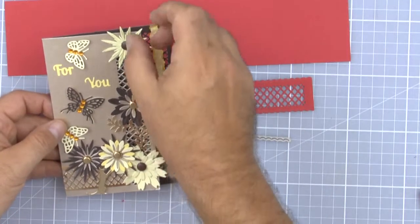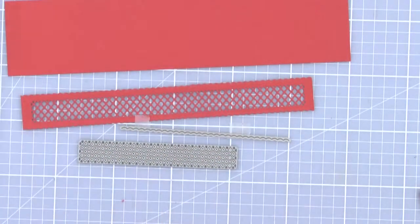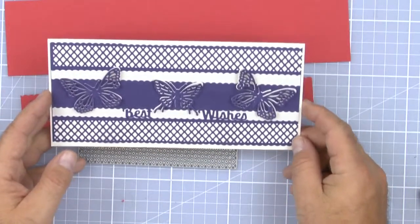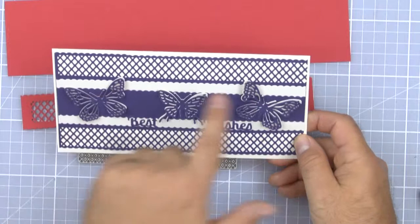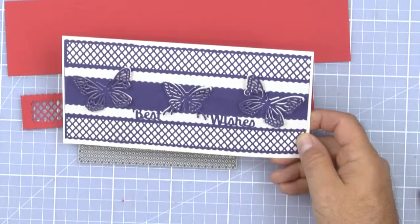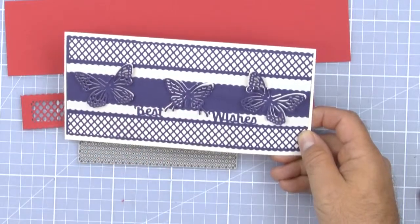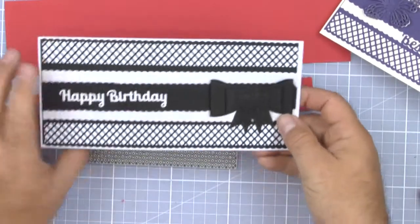Here we can see we've just cut it out of the card and popped it on there. And here you can see where the ribbon cutter has been used to full effect to give us a nice long length. Note that you can create different bands of ribbon with this at different widths.